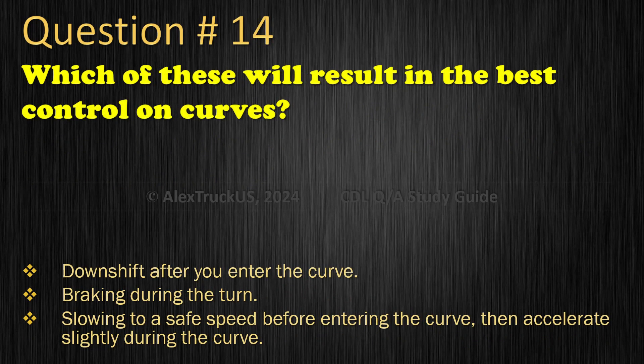Question 14: Which of these will result in the best control on curves? Downshift after you enter the curve; Braking during the turn; Slowing to a safe speed before entering the curve, then accelerate slightly during the curve. The correct answer is: Slowing to a safe speed before entering the curve, then accelerate slightly during the curve.